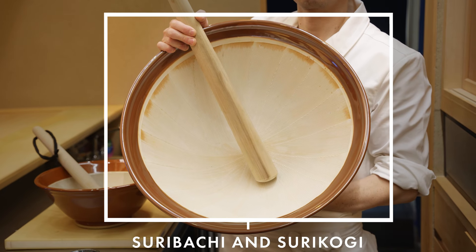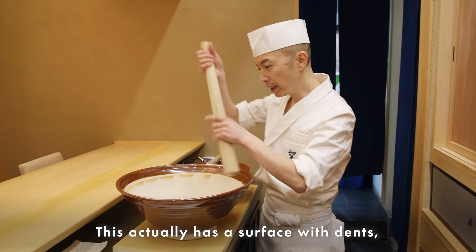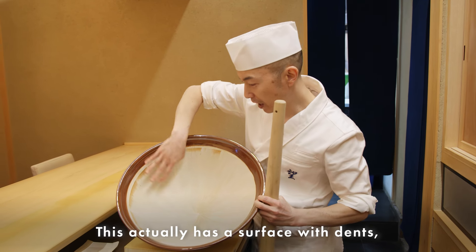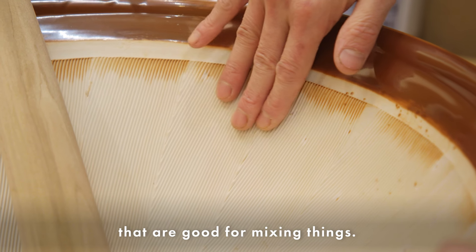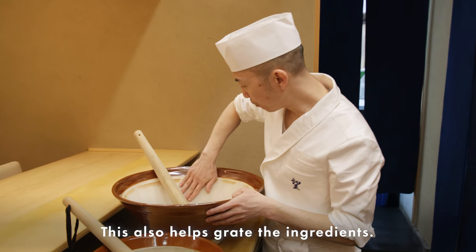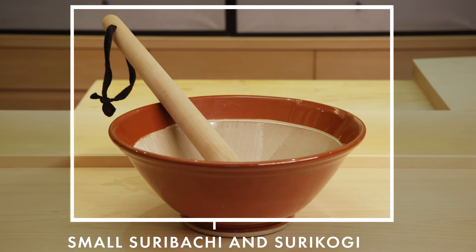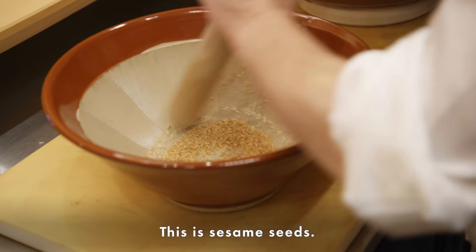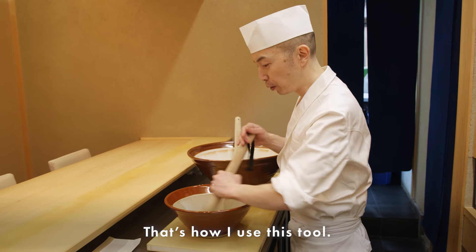The next tool is called Suribachi and Surikogi — it's a mixing bowl. The surface has dents that are good for mixing. It also helps grate ingredients. This is a small version — I use it for sesame seeds, so more aroma comes out. That's how I use this tool.